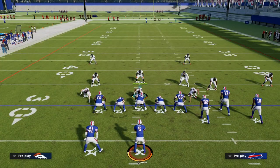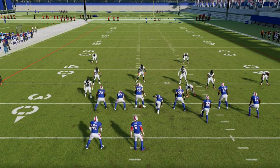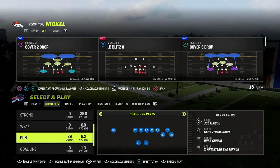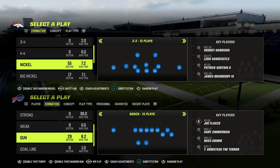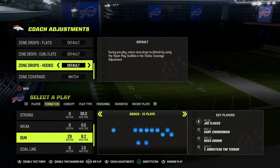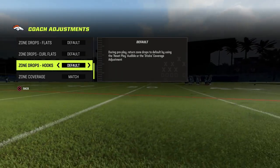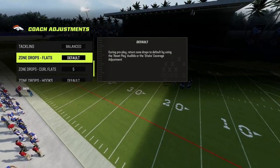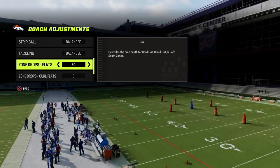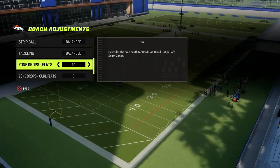That is the core challenge with Mable coverage. Something we've discovered this year that is actually really effective is only Mable covering one side — and I think this is the proper way to run it. We're going to come out in the safety nickelback package out of the Nickel 3-3 and audible into Tampa 2. With zone drops, we can control the depths. My favorite way is to put the safeties on either 0 or 5, and my flats either on 30 or 25. If they're running deeper routes, put them on 30; if they're running deep out routes or short corners, put them on 25 or 20.